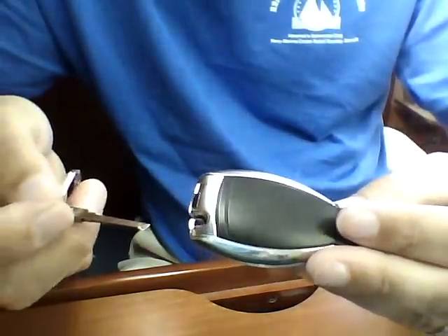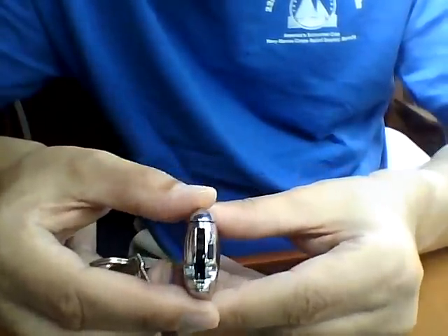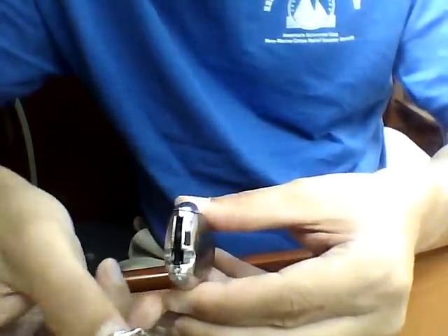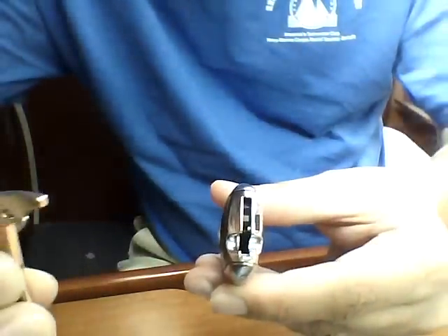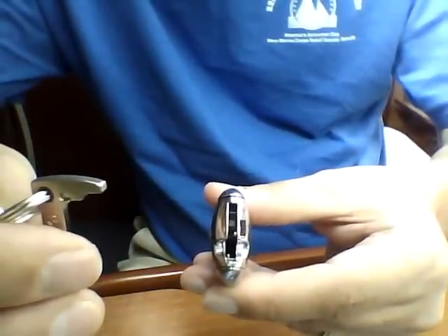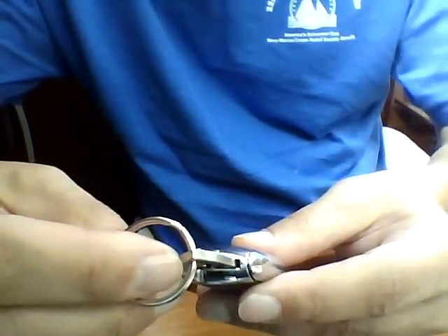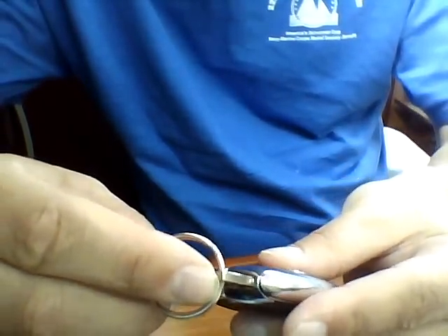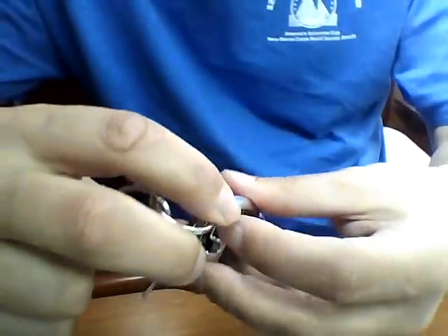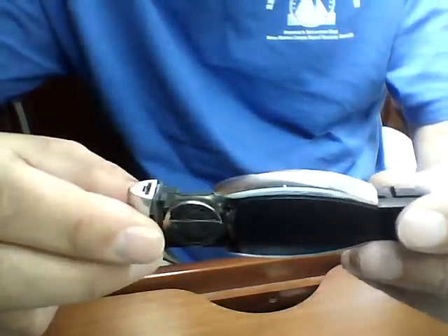If you look inside the fob, there's sort of an angled notch. I found that using the end of the key — let me get in front of the camera here — you can use that as leverage to open up the fob. What you do is take the fob, put the key inside that notch, release the latch, and then very gingerly you should be able to extract the key and open it up.